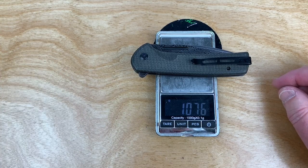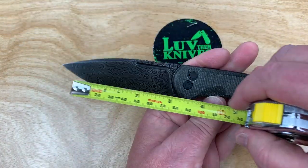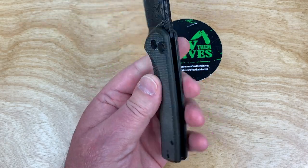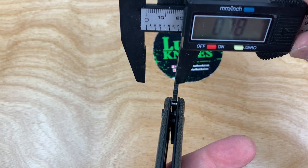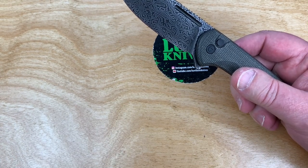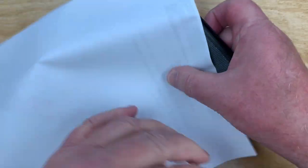3.79 ounces, 107 grams. Let's throw the tape on it to confirm the size — three-and-a-half inches, dead on, 90 millimeters. Eight inches overall, 20-and-a-half centimeters. Let's get the calipers out: 13.1mm width — about half an inch, pretty standard. 0.11 — about three millimeter blade stock. Will it cut anything? Let's see — cut this paper in half. There you go.